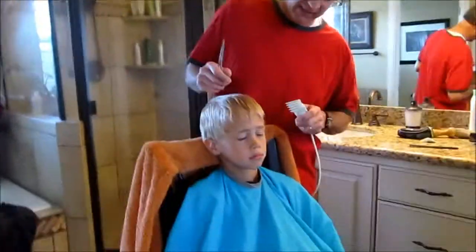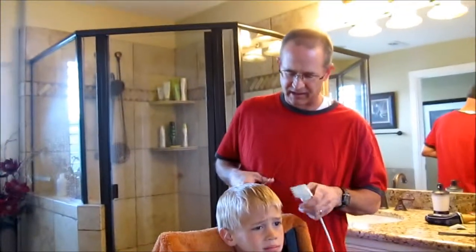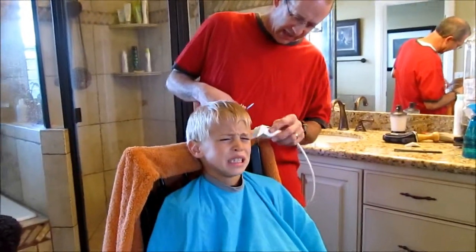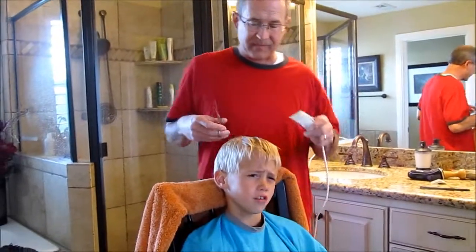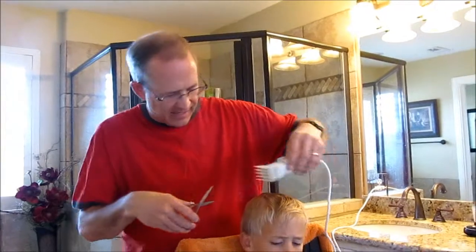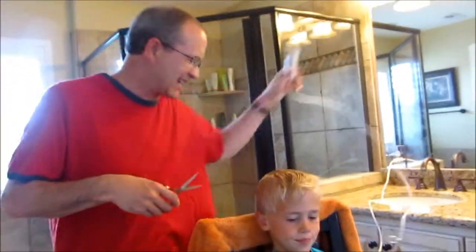This is my first time to ever cut anybody's hair and I've really never had anyone show me how to do it. But when I was a kid I sheared a sheep once, so I'm figuring it's kind of like that. Besides, Spencer kind of gave me a few instructions over the phone, so I think we can get it done — it can't be that hard.